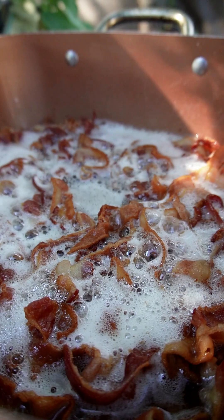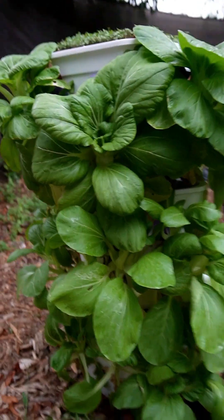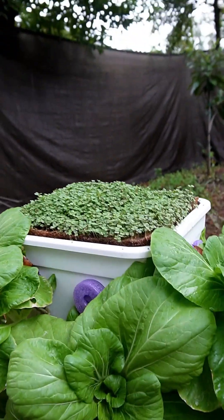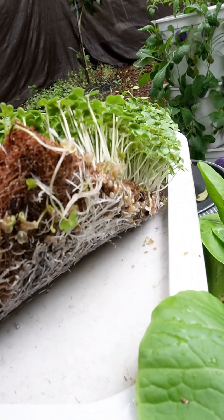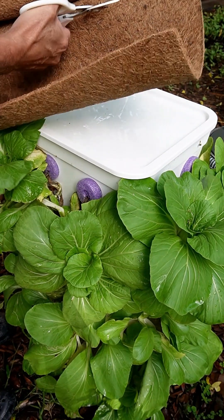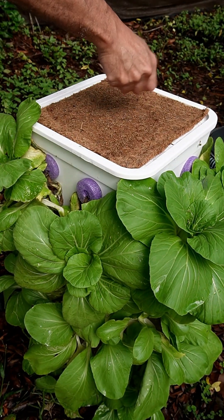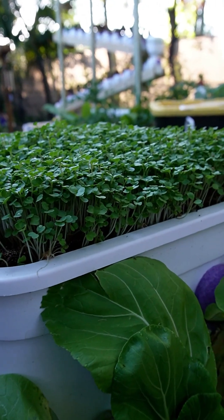Two things that go great together are bacon and bok choy, so I like to grow a lot. I showed you how you can grow microgreens right on top of the bok choy tower, that way you always have sprouts to take the place of the ones you harvest. Some people asked how do you get the sprouts out of the mat. In the other video you saw how we planted it out with just a mat, watered it, some seeds, a little paper towel on top — and in about a week you've got microgreens.